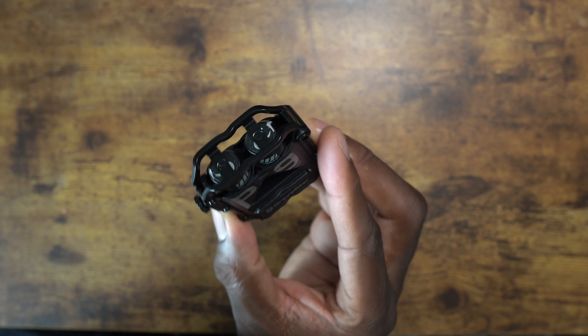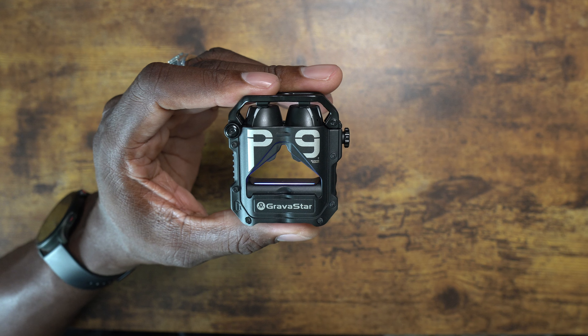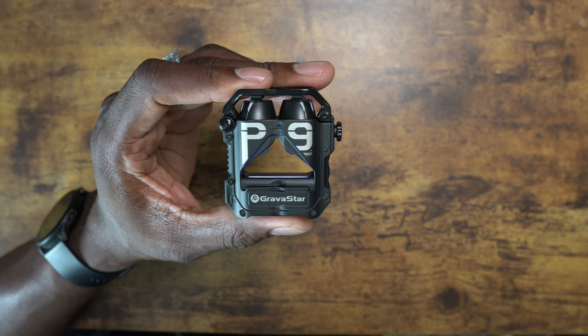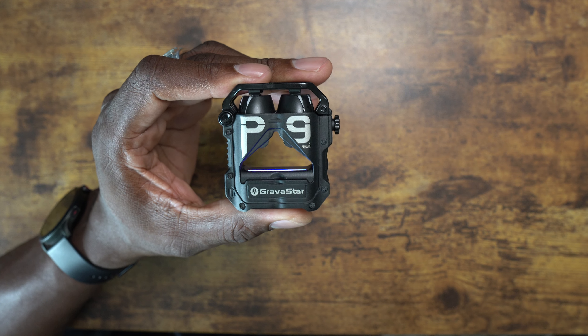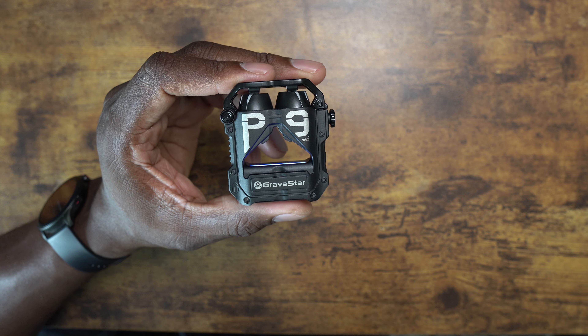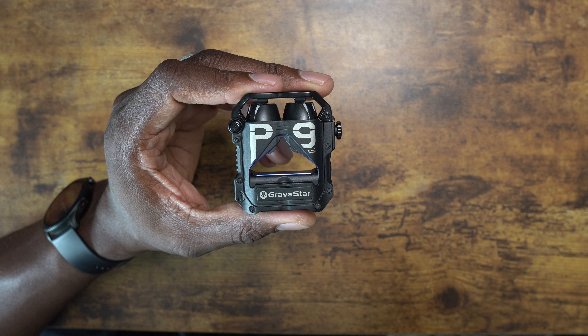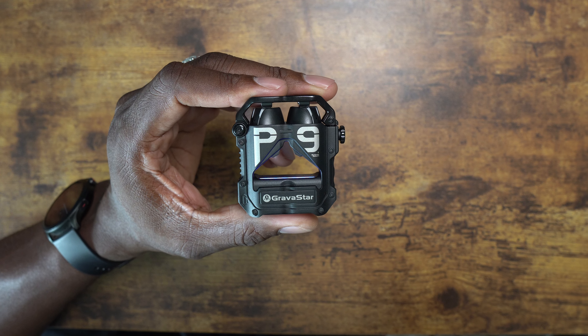The call quality is good, the battery is good, the sound quality for music is phenomenal, and you get this beautiful design. I highly recommend them at this point and I think they're worth it. If you're in the price range of 100 bucks, these are some that you should consider. That's my recommendation — it's your man J, hope you guys enjoyed.